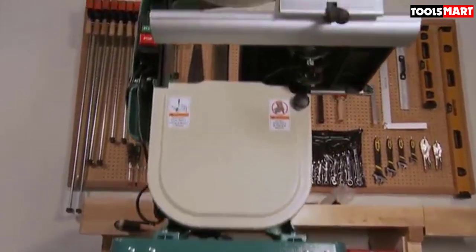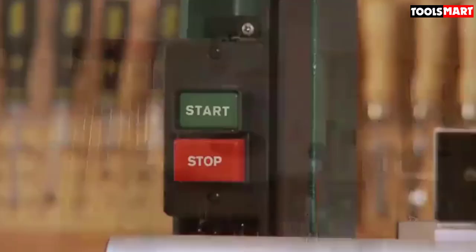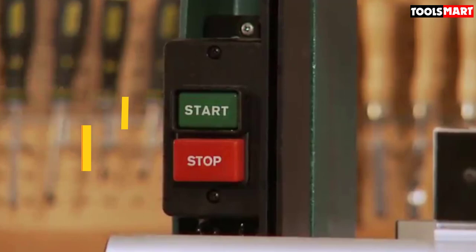Are you looking for the best band saws for any workshop in your budget? In today's video we break down the top 5 best band saws for any workshop that are available on the market. This list is based on price, quality, durability, and more.